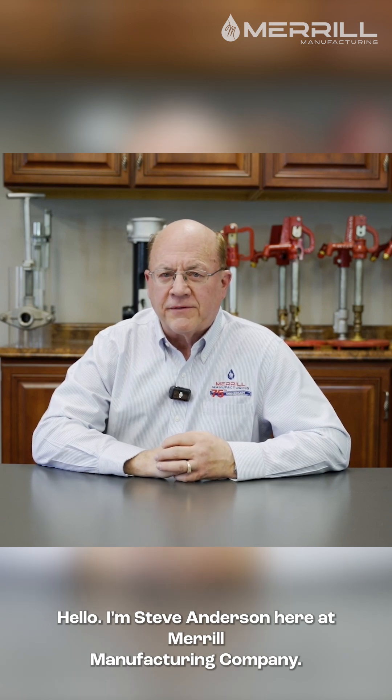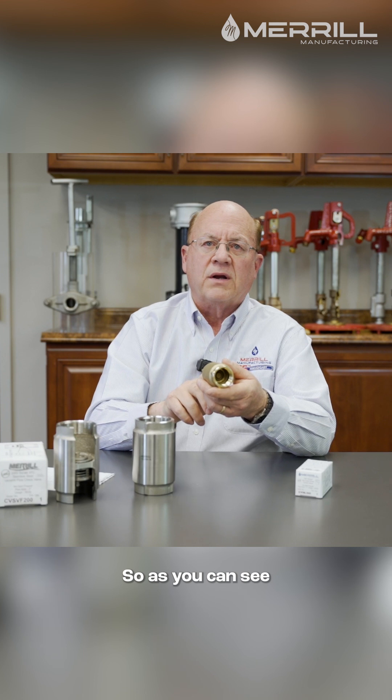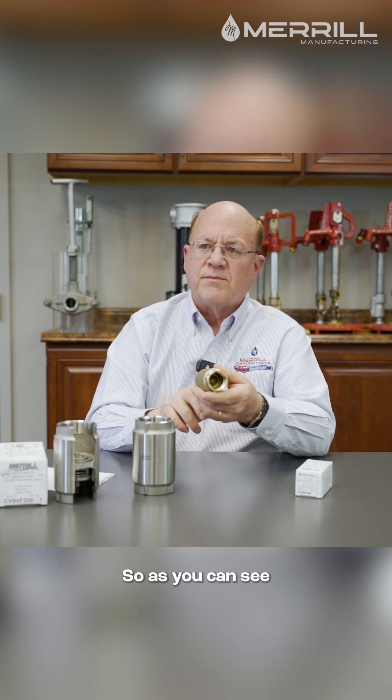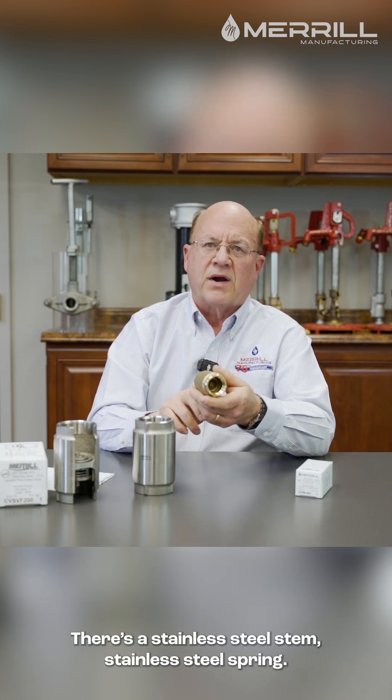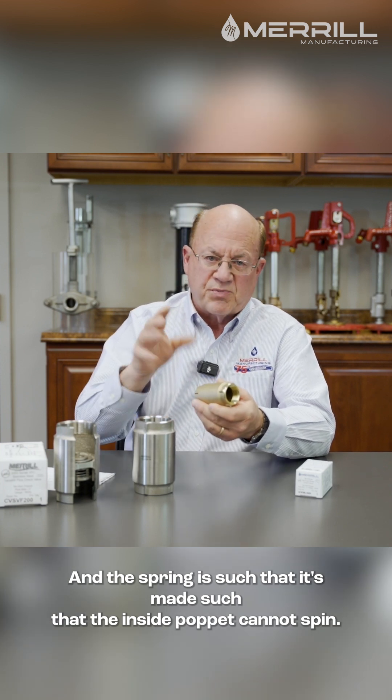Hello, I'm Steve Anderson here at Merrill Manufacturing Company. As you can see — I don't know if you can see from the photo — but there's a stem, a stainless steel stem, stainless steel spring, and the spring is made such that the inside poppet cannot spin.